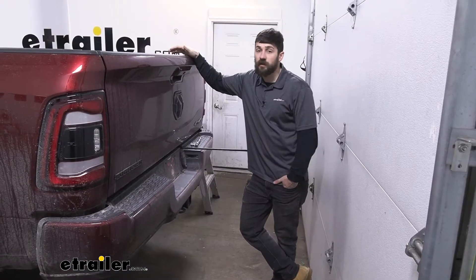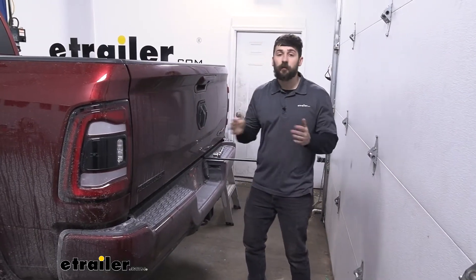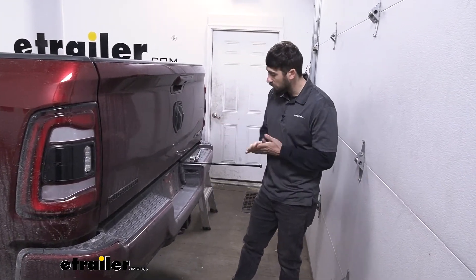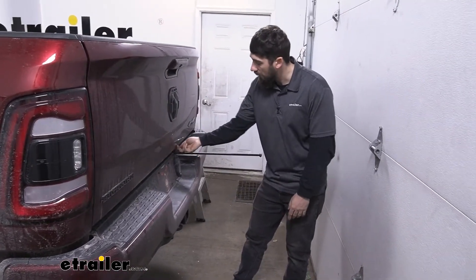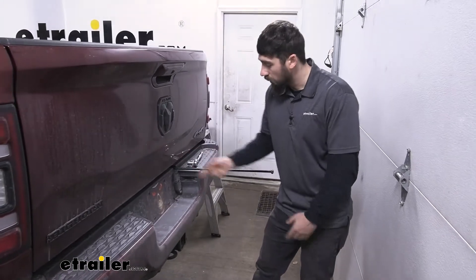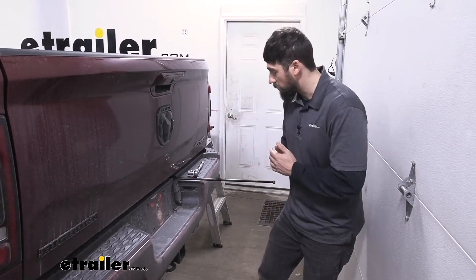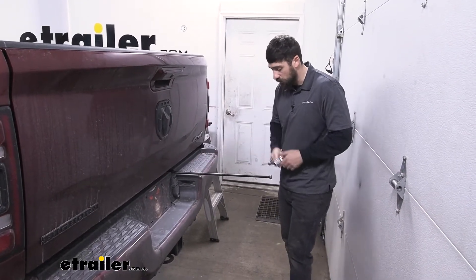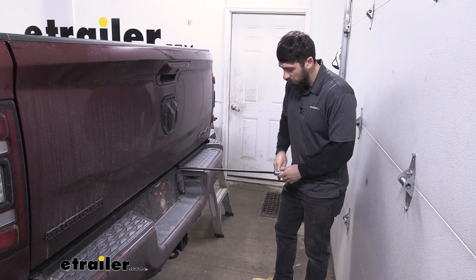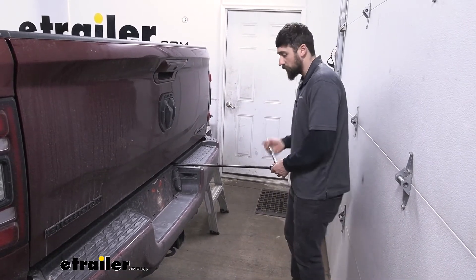The first step of our installation is we're actually going to be lowering and removing our spare tire temporarily. In order to do this, you're going to need to get a tool out of the cab of your vehicle — it's going to go into a slot underneath the tailgate. There'll be more detailed instructions in your owner's manual if you're not sure how to do this. We're basically just going to be lowering the spare tire so we can temporarily remove it from the vehicle.